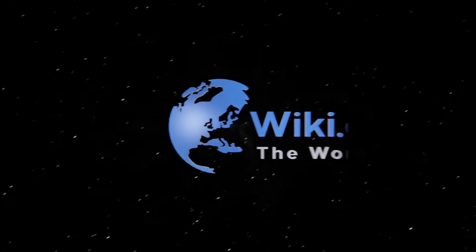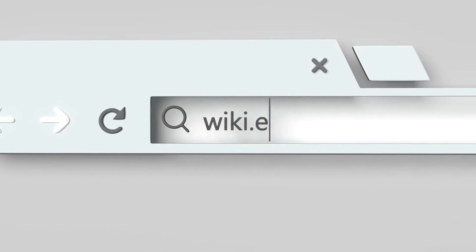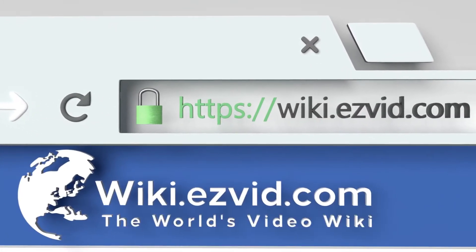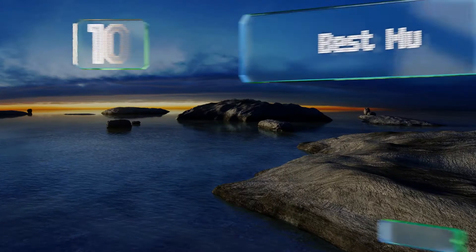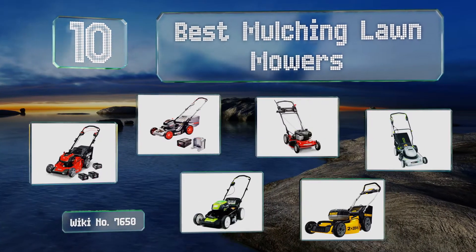EasyVid presents the 10 best mulching lawnmowers. Let's get started with the list.